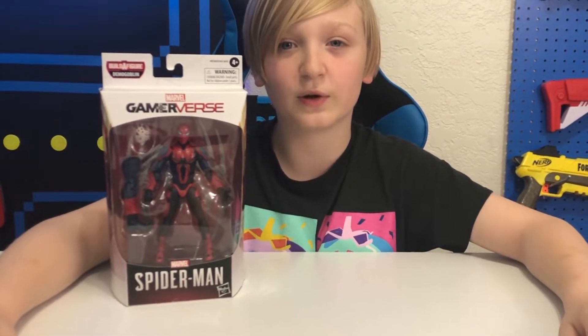What's up everybody? Today we're going to be checking out this new Marvel Spider-Man from the Game Reverse series from Hasbro. We are going to keep doing Roblox toys and Fortnite toys, so don't worry about that. But we did want to go ahead and check out this new series from Hasbro.